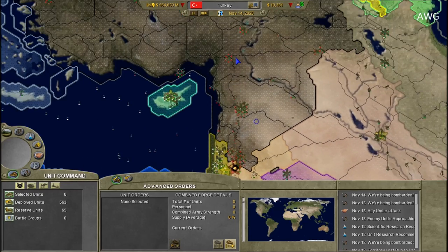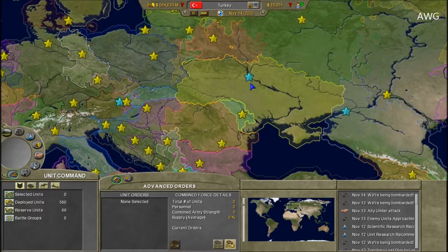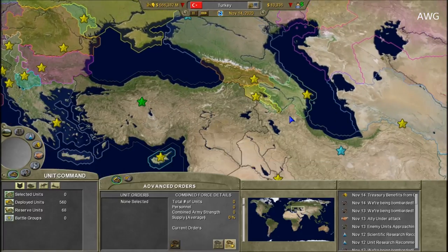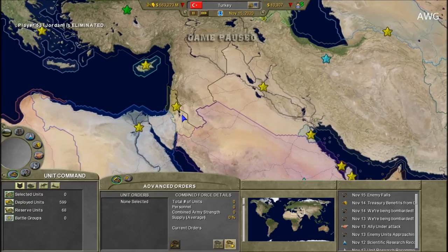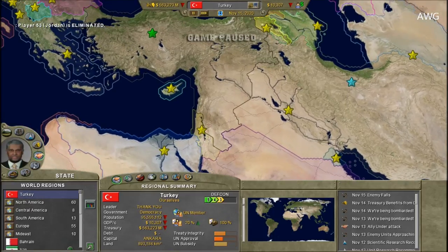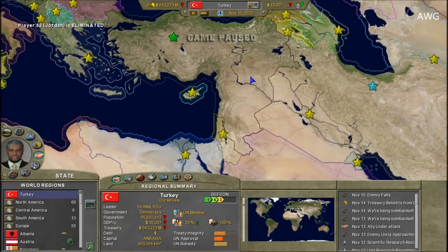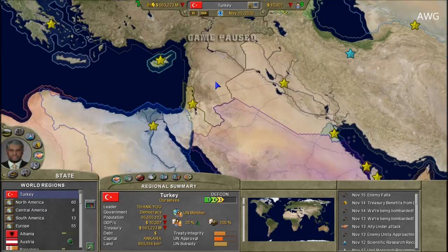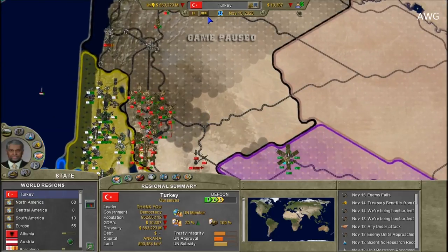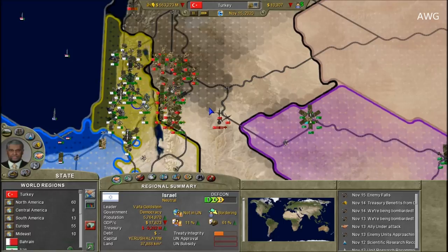Tomorrow I'll be uploading a Superpower video — I'll be playing as Germany. Then Friday it'll be Homeworld. I did promise to do Homeworld next, so Homeworld for Friday and Superpower for tomorrow. That's the schedule for this week, and I'll be streaming normally again on Friday as well.